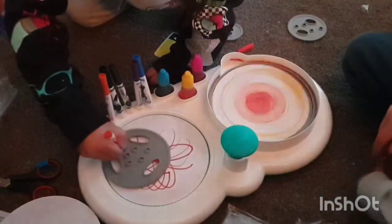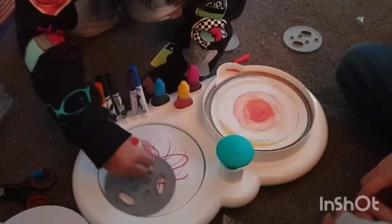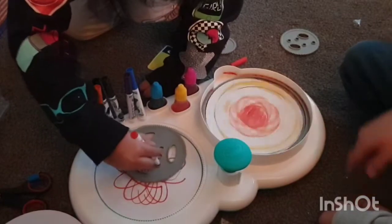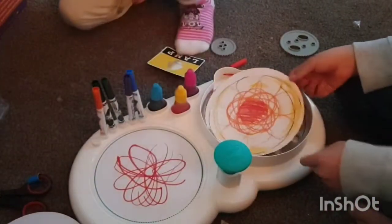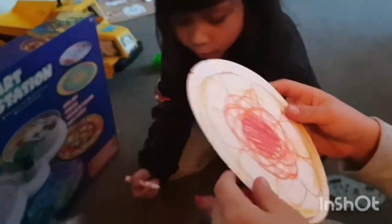Stop doing it! You've done the flowers - it's okay. It's okay! Wow, looks cool! Well done!